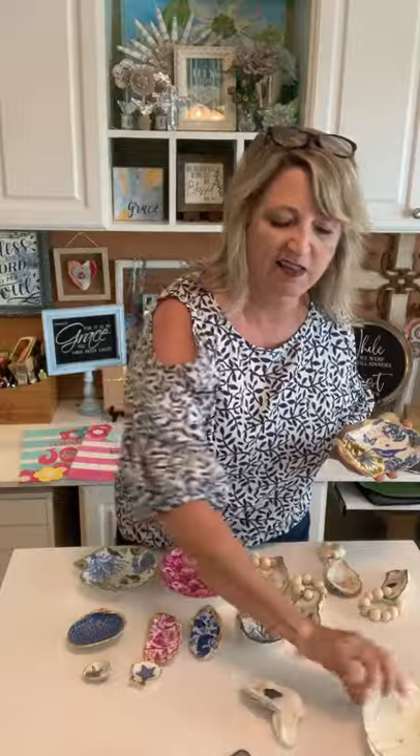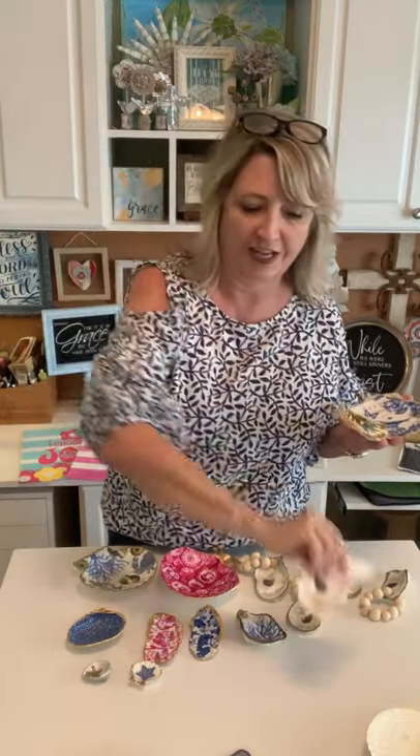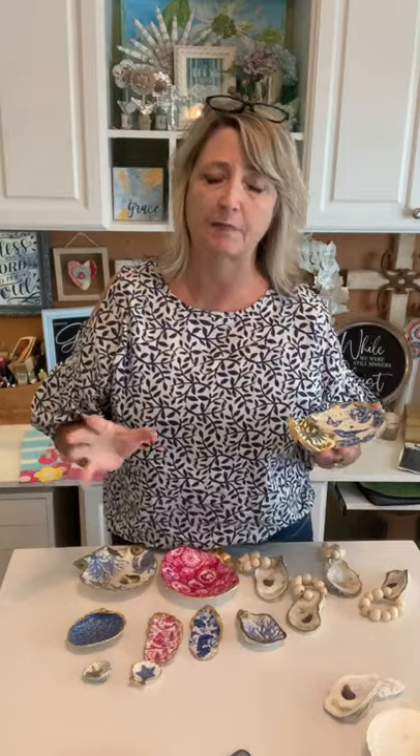Hello crafty friends, it's Heidi Scott with DIY Dreaming. On this video tutorial we're going to do seashells — these large king scallop baking shells and some oyster shells. We're going to be decoupaging them with napkins and Mod Podge, and one of them I'll show you how to use tissue paper. Then we're going to be gilding the edges.